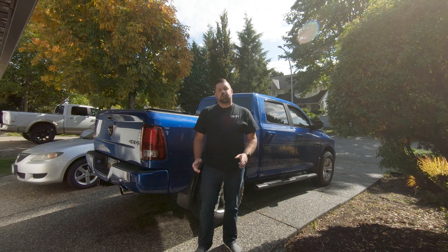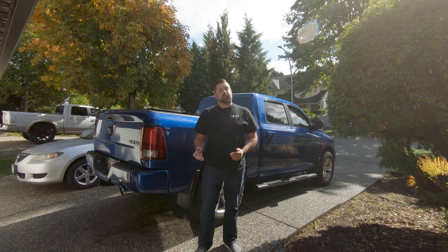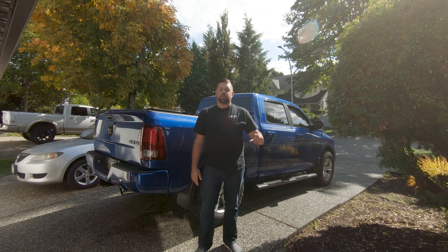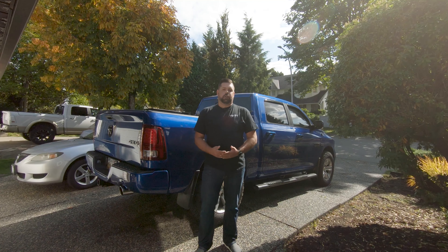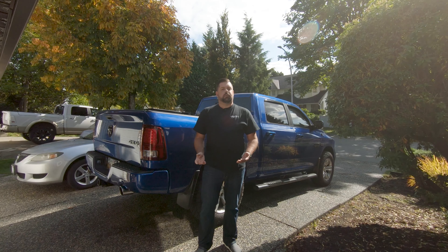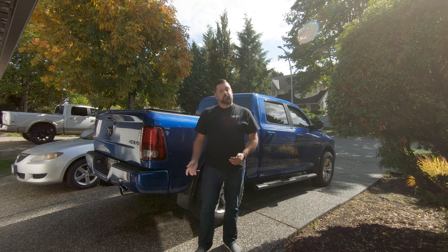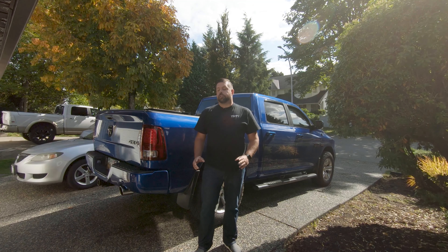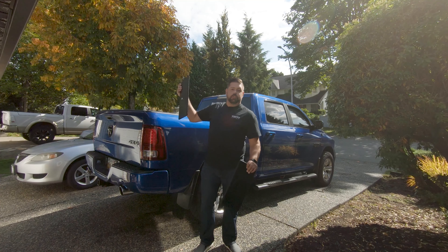I'm Jared Belfour for 5thgenrams.com and today we're going to add some lockable storage to our 2016 Ram 1500, which is a long-term test truck for Mopar Insiders, and our 2019 Ram 1500, which is a long-term test truck for 5th Gen Rams. Now I know what you're thinking — what's a 2016 Ram 1500 doing on a 5th gen channel? Well, as the 2019 Ram Heavy Duties carry the same cab, some products carry over, such as these Ram bin lids that we're going to be switching out.